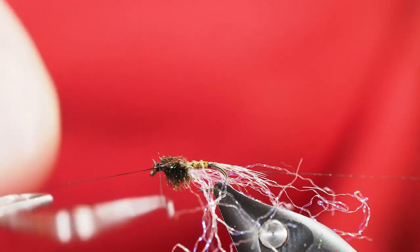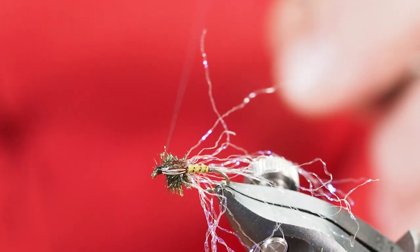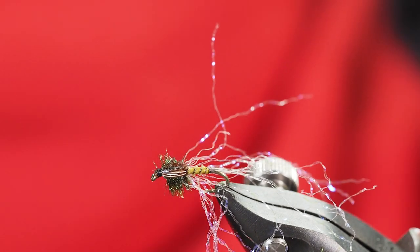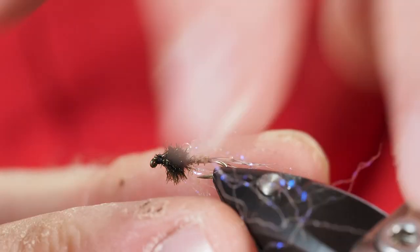Now I'll just do a nice whip finish to finish off the head, make sure that's good and secure. I'll turn my vise a little sideways so I can access the thread with my cutter, disengage my thread. And then we're not really done — we still have the mess to deal with, so that's what we'll work on next.